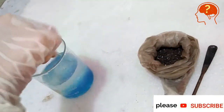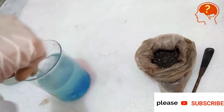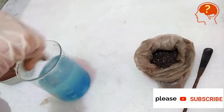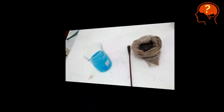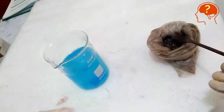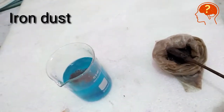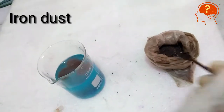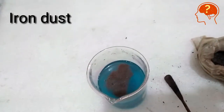Stir the solution until it becomes uniform in composition. Now add a few grams of iron dust, which is actually powdered iron, and allow this mixture to stand for a few minutes and look at the magic.